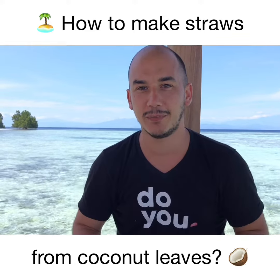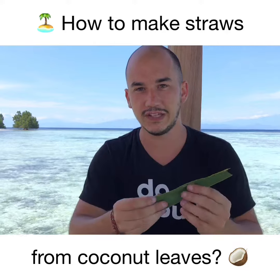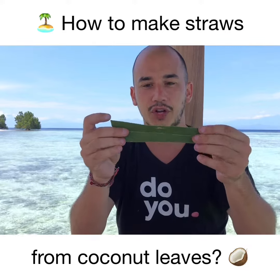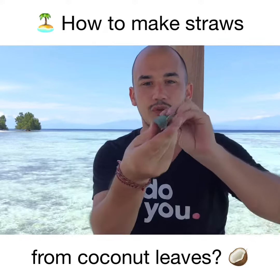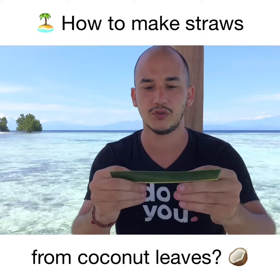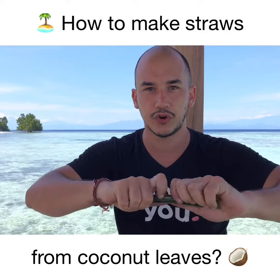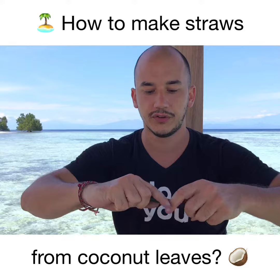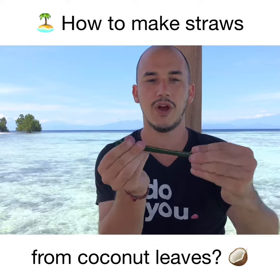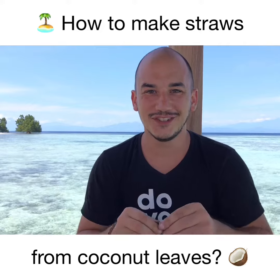What you want to do first is cut the leaf to the size that you want. As you can see, there are two parts to the leaf and there is a strong stem in the middle. What you want to do is roll it and make it take the shape of a straw — roll it all together. This is what you have after a few seconds of rolling.